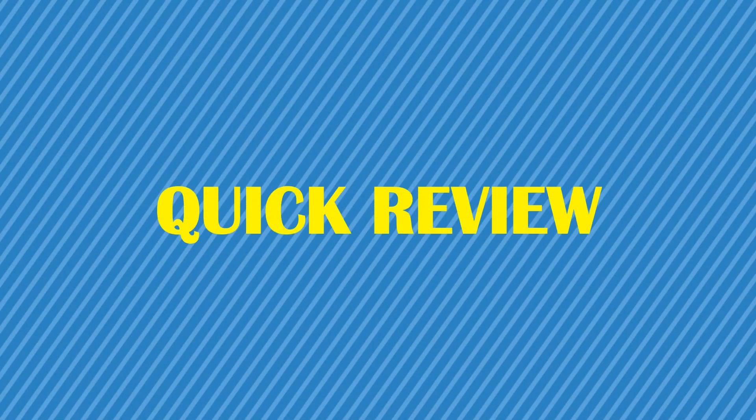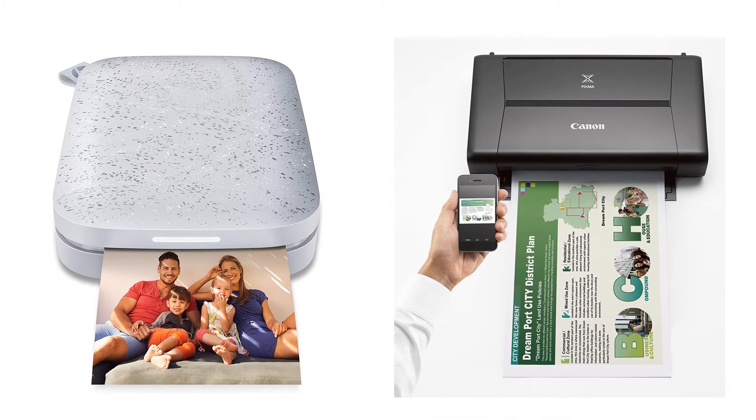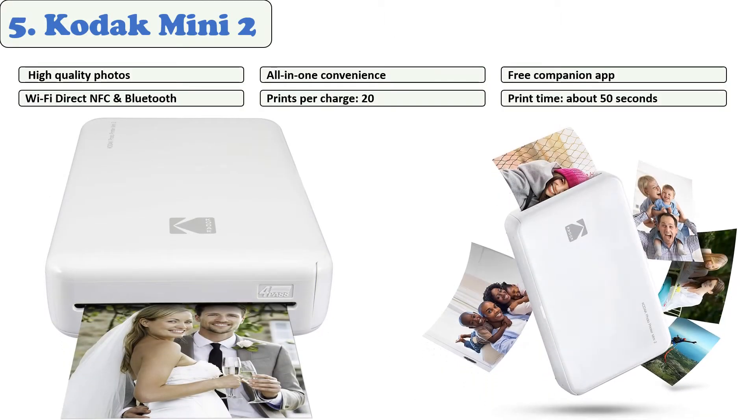You are watching Quick Review. In this episode, we're talking about the top five best portable printers of 2021. Let's get started with the list. At number five: Kodak Mini 2. This printer might fit your needs if you want convenient printing that produces quality output.